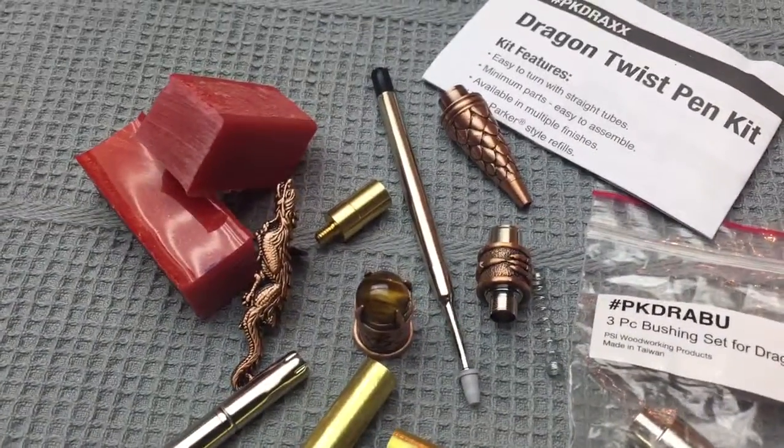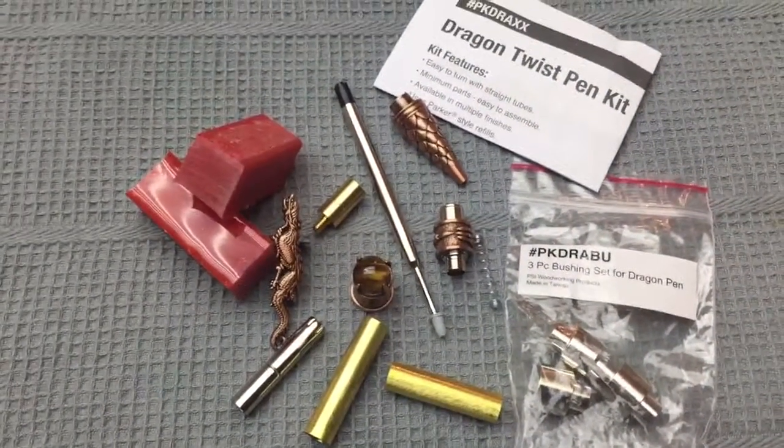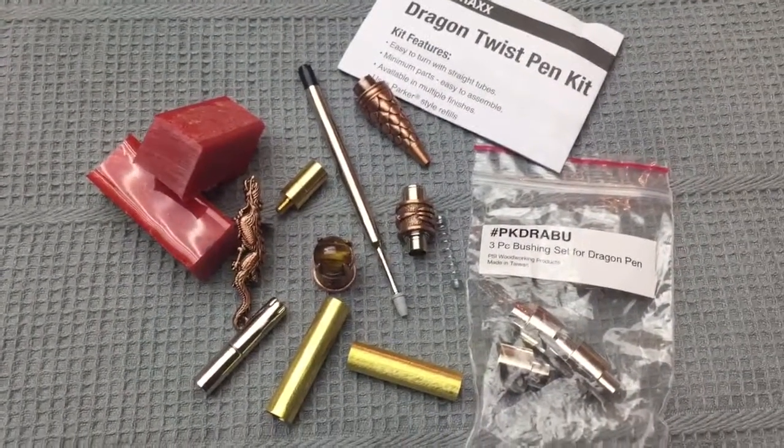It's a hand-poured resin blank with red and Pearl-X powder. So if you'd like to see this and get notified, click that bell icon on my channel and you should get notified.